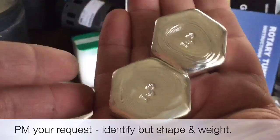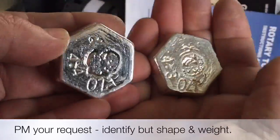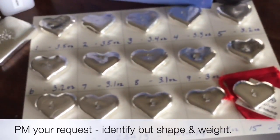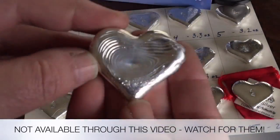I also have two hexagons here — you can see just over four ounces each. I am making these available only to viewers of this stack update video. If you want these, I'll make them available to whoever private messages me first.